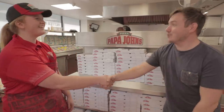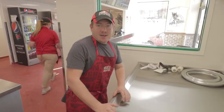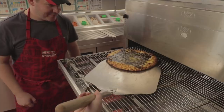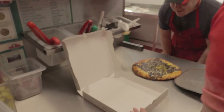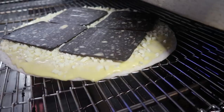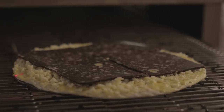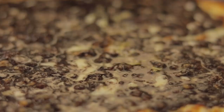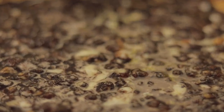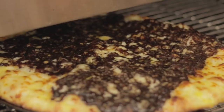We got to Papa John's and this was actually starting to feel exciting. It's not every day that you get to go behind the scenes of a pizza kitchen. To celebrate the scariest time of year, Papa John's have given the garlic cheese sticks a spooky makeover. This is looking gooder. Are you hungry, Tim?